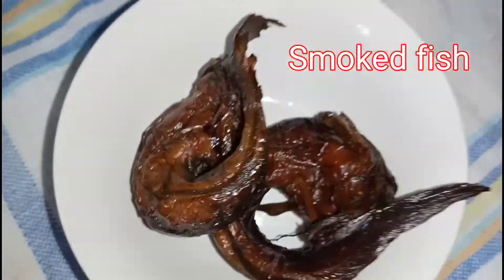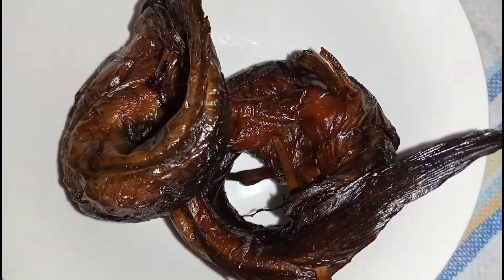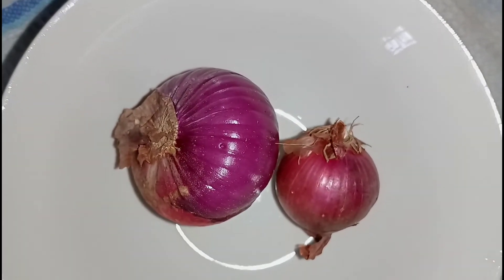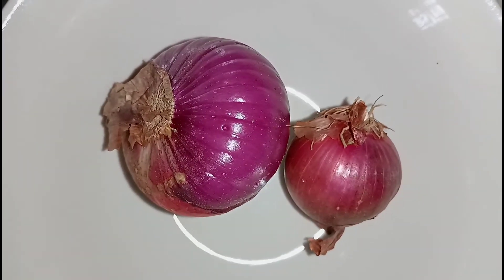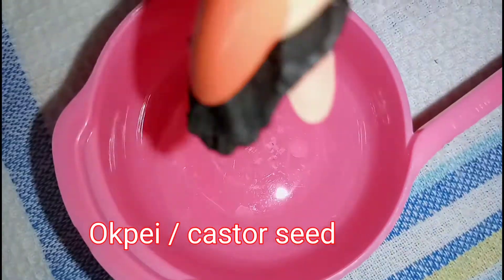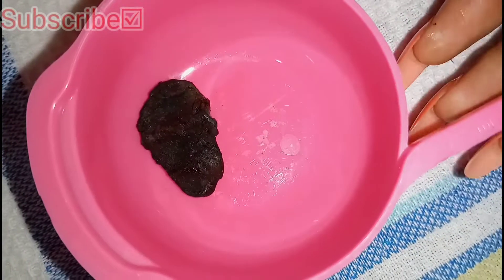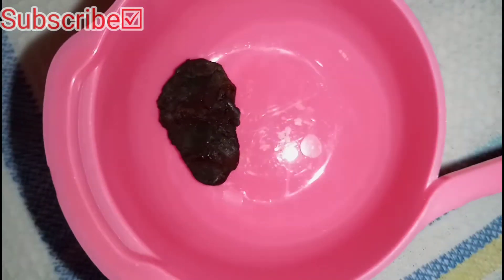I have my smoked fish, and my onions — I'm using one medium sized onion and one small size because I need to parboil the beef. Then I have my secret ingredient, that is the ogiri — in Igbo you call it ogiri oboe, but in English it's known as castor seed. The scent is always on point, the aroma is amazing, and it makes the soup taste really nice.